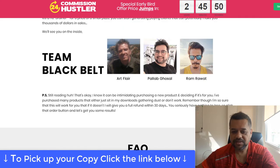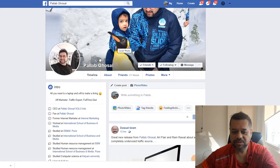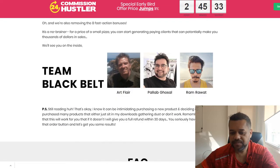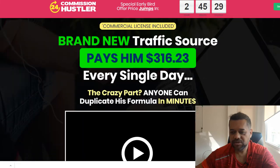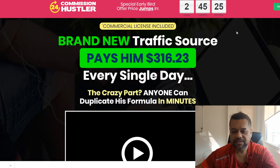This is the Black Belt Team — it's Art Flair, Pallab, and Ram. If you go to YouTube you can see Pallab there; he's a real person and he's the one that goes through the training. You can basically purchase the course for $9.97 and start learning it today, start launching your ads today.